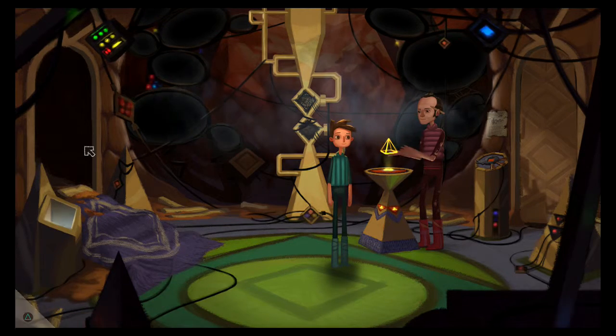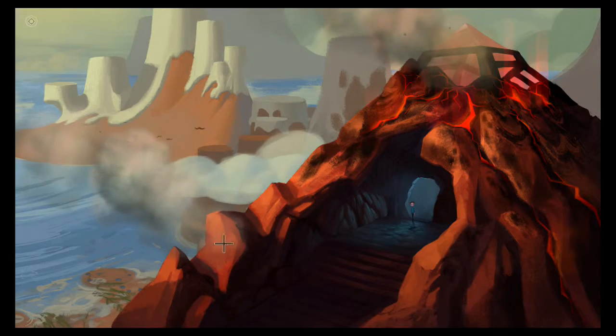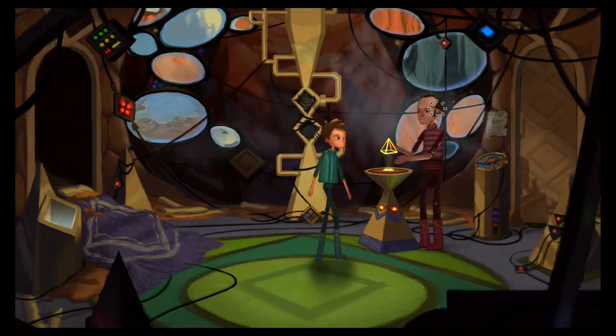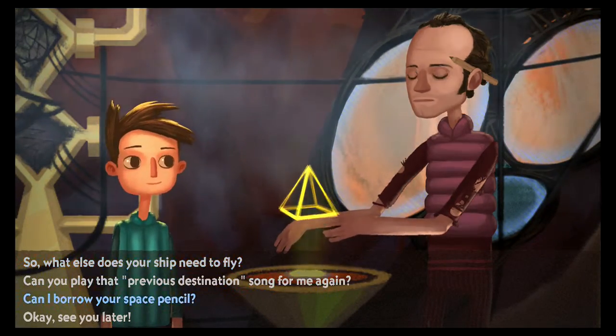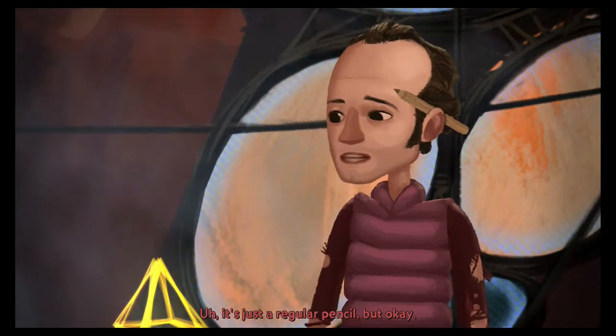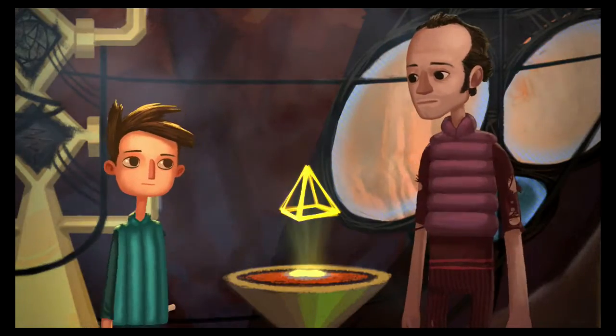I guess I'll go outside and find out. I know I need the camera — oh yeah, yeah. I just remembered I need to see... he still got it. I almost forgot all about this. Can I borrow your space pencil? Your space pencil — it's just a regular pencil, but okay. Thank you.